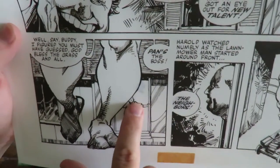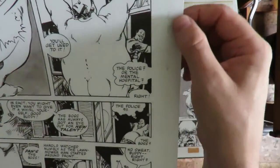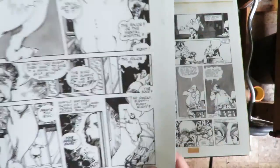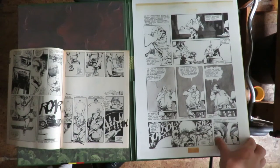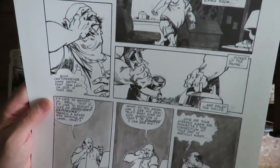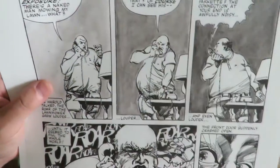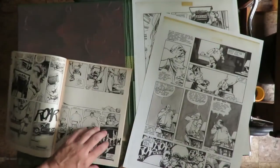You can even see the whiteout right there. More lettering corrections that look like they were cut — probably cut off. Sometimes at the printer they cut the pages. I'm still not sure — they probably cut them to fit on something. I think that's definitely penciling. Let's see what that looks like printed.